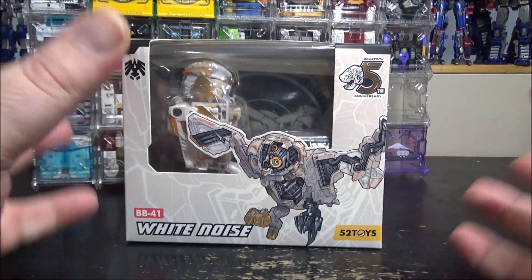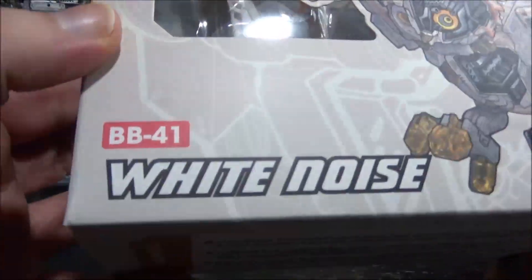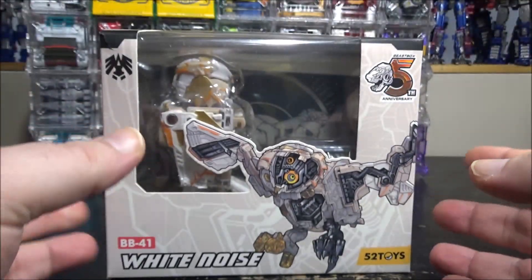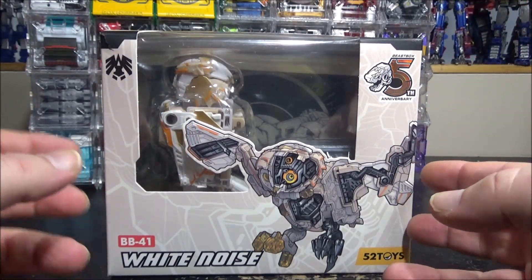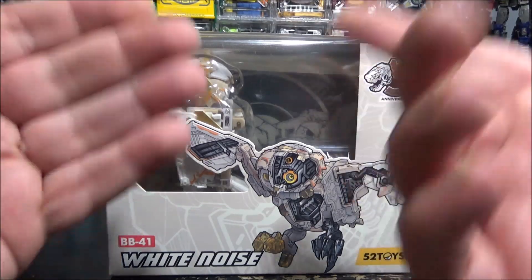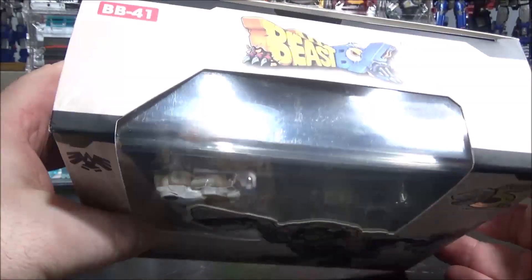Hello and welcome to another special video review — my first video of the year! Today we're starting off with the BB41 White Noise. This one has been out for a little while, but I was waiting because there's another colorway that came out — purple — which looks so damn good. The prices are a little high and it's pretty hard to find, but I got a good deal on this one so I jumped on it, and I'm not regretting it because it's just such a beautiful figure.